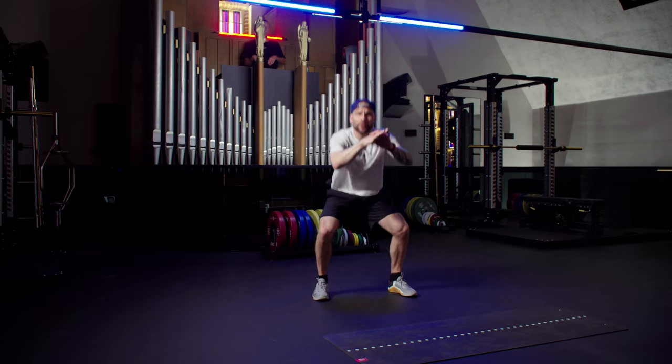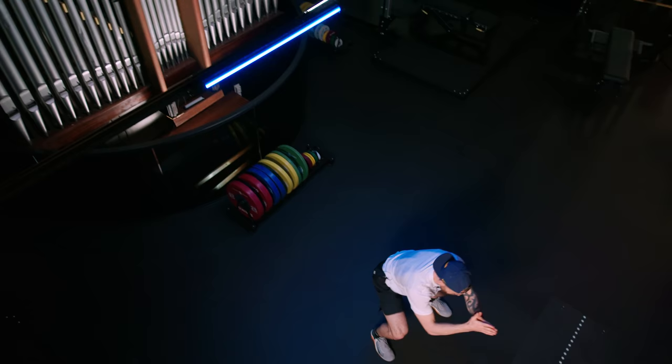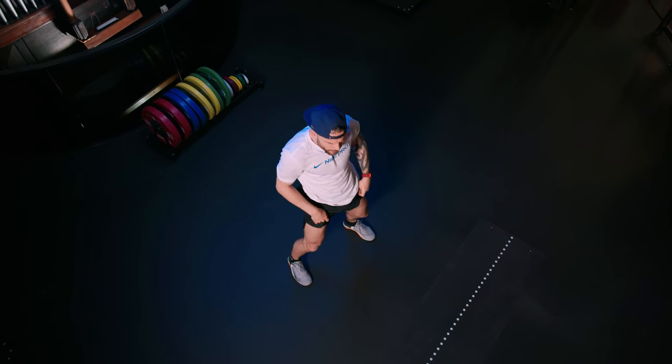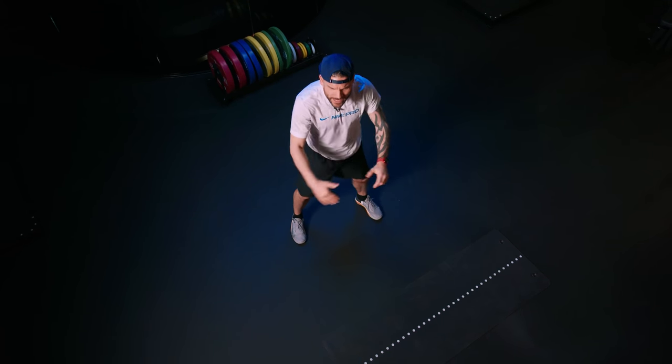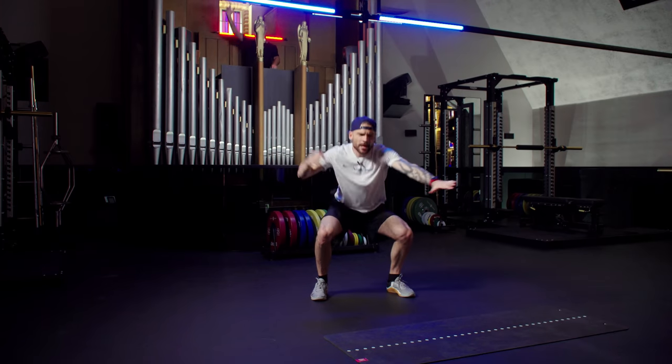He pulls it out for three, two, one, and go back up. I like this music break. Thirty seconds to go. We're doing amazing as always. Push it, work it, own it, and drop to the beat.